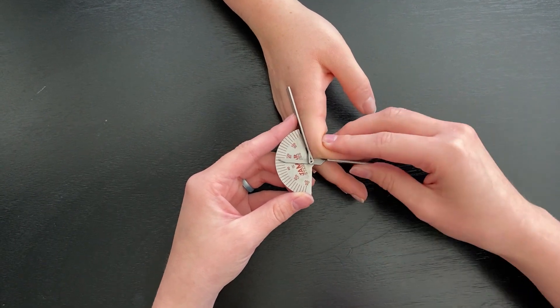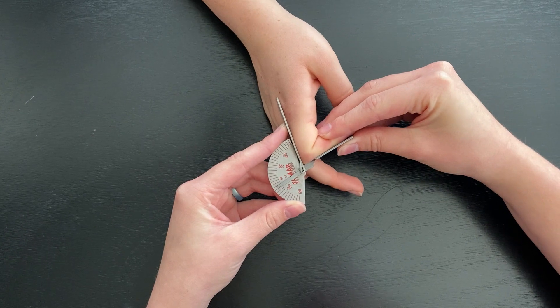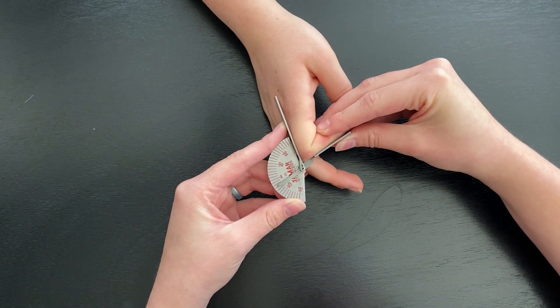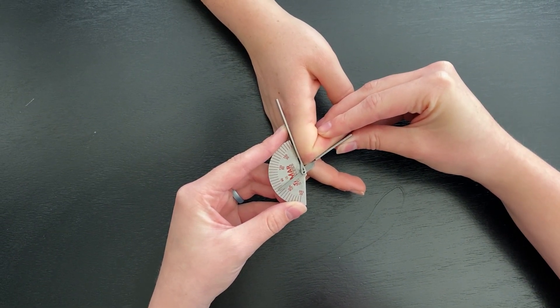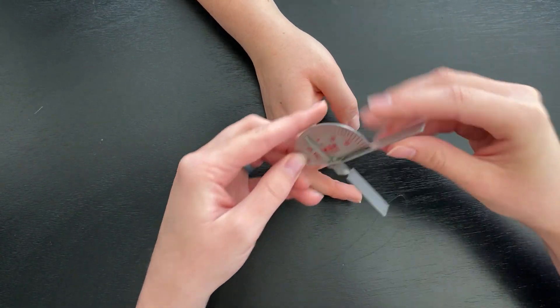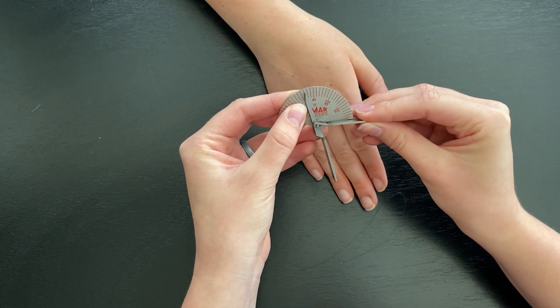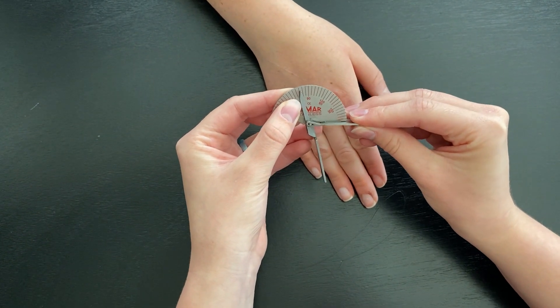We're going to move her finger into PIP flexion. She is at — looks like 103 degrees.